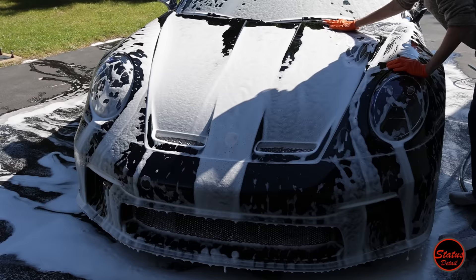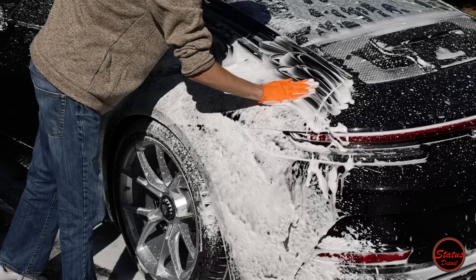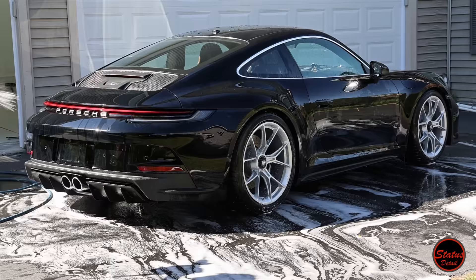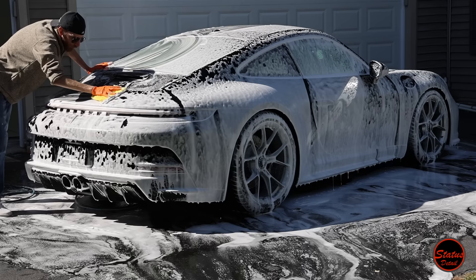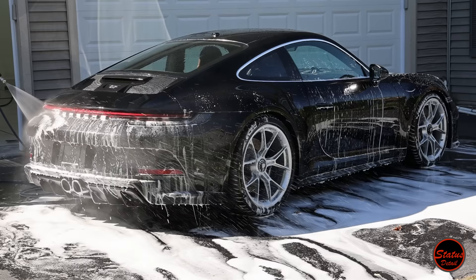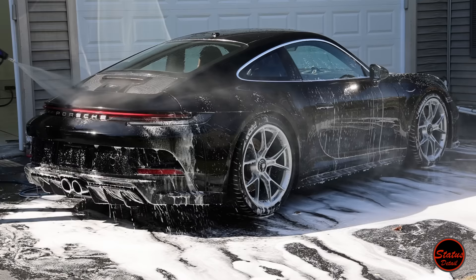We do multiple foam washes and hand washes because of how dirty this car actually was. This car also needed clay bar — clay bar is used when you rub your hand over the paint and feel sandpaper-like grit. The clay sucks that grit out of the paint, and it's the most effective way to remove it. After clay bar you have to wash the car again. We then rinsed the car, shot Iron X all over it, and then foamed it again — this is the third and final foam and hand wash, completing all our decontamination steps.